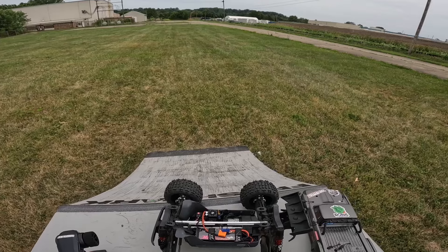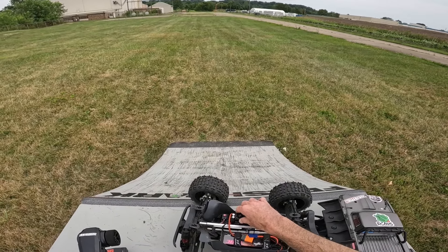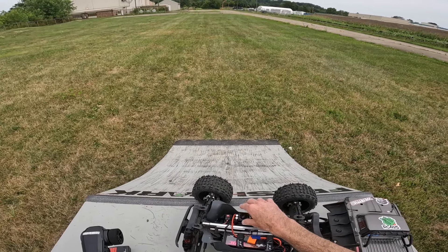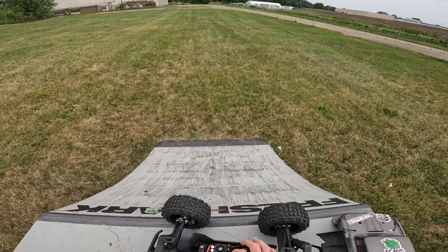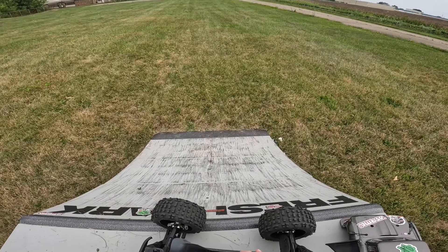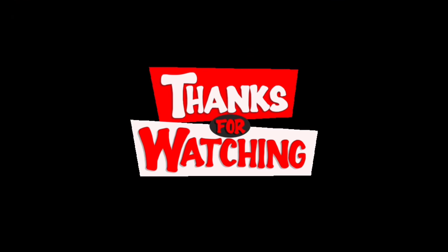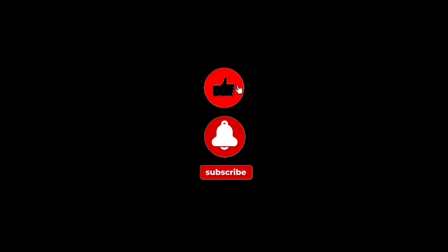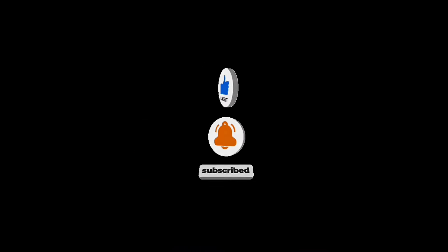I'm just going to let this thing sit until next time and figure out what I can do about getting a fan on here — if I just have to put my own fan on or what. Because this one apparently... I hope it's the fan and not something in the ESC. Only time will tell, guys.